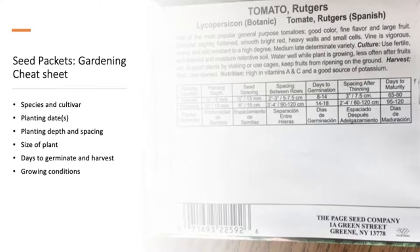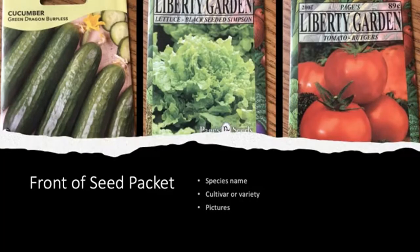We're going to talk about the species and cultivar, planting dates, planting depth and spacing, the size of seeds, days to germination and harvest, and growing conditions. The front of the seed packet is probably the most enjoyable part to look at because it includes pictures, the species name — the type of plant, such as cucumbers, lettuce, or tomato — and also the cultivar or variety name, such as the Rutgers cultivar of tomato or the Green Dragon variety of cucumbers.